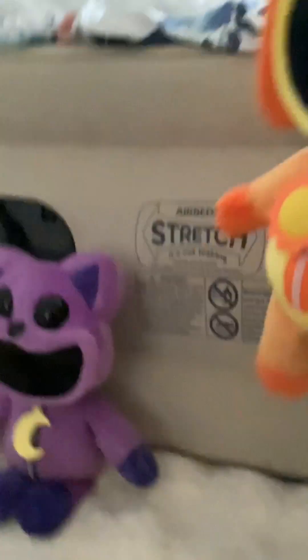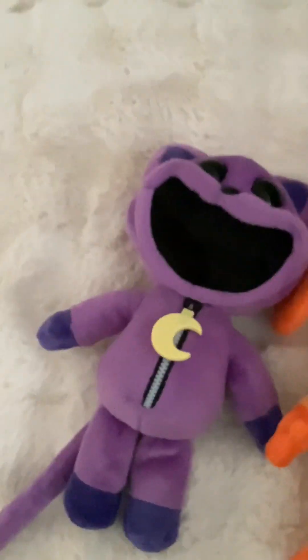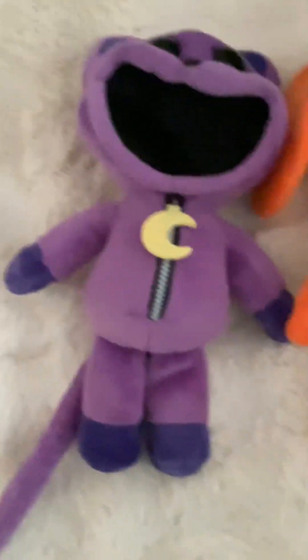Dog Day does have a different mold body than Catnap. I have both of them laid on the floor so let's take a look at their bodies. As you can see, the legs are spread a bit more out than Catnap's body because his are slightly closer.